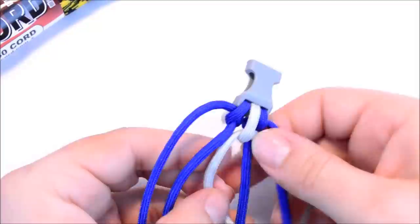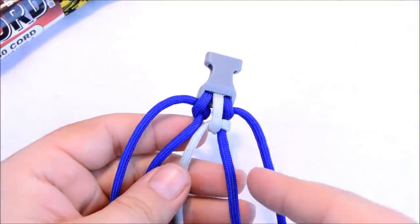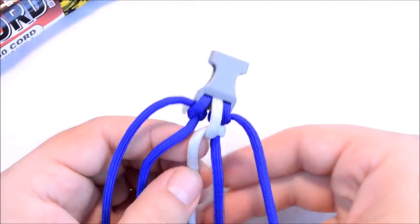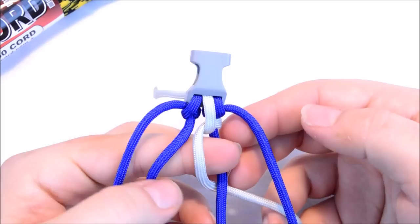Now this one we're going to kind of do the same thing — let me just show you. We're going to basically create another loop just like you did with your finger, and you're going to do the same thing.